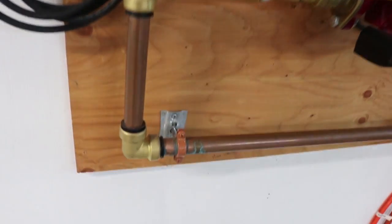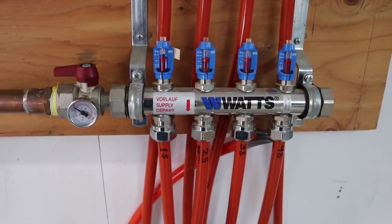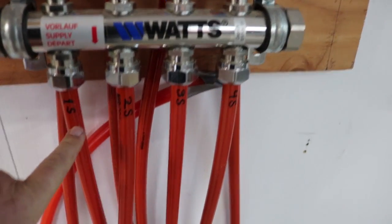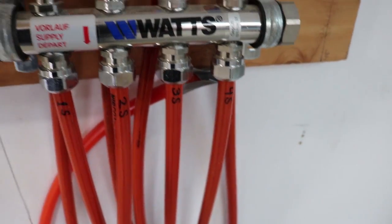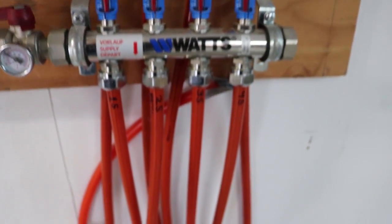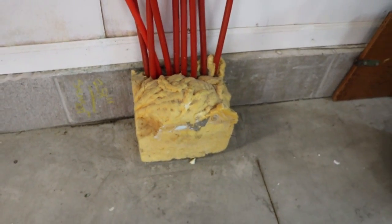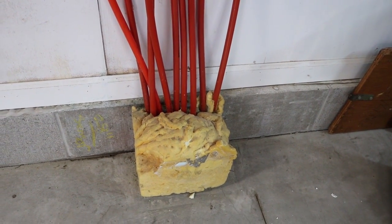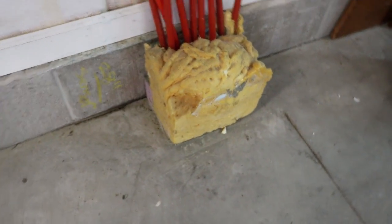It comes down through here to a manifold. Right here at the stainless steel manifold, that heated water gets split four ways — four loops. Although this is one zone, it's all controlled by a single thermostat, a single set of pumps, and that goes down into the floor. I built a box around the end of the tubes here to keep them away from the concrete and filled it with a little insulation, so those go right down into the concrete floor and they wiggle waggle all over the place.